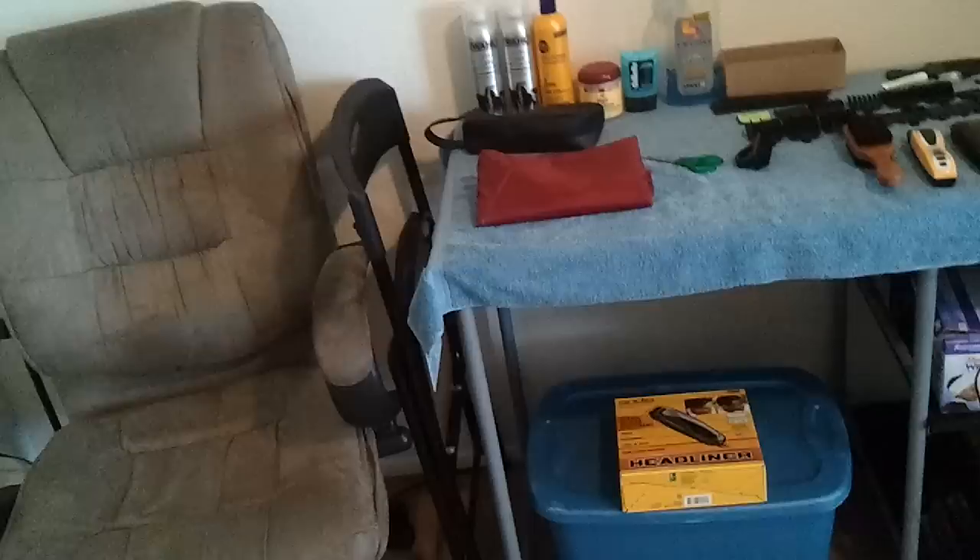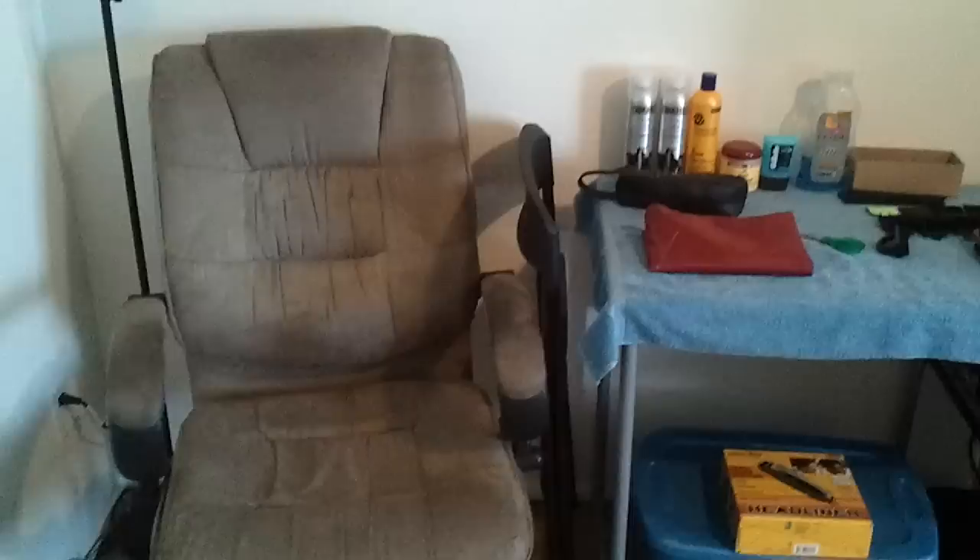Yo, what's good YouTube? This is Cutless Cuts here. I'm showing you my little barber setup. I just started cutting hair so I don't got that much stuff, but I got enough to get the job done.